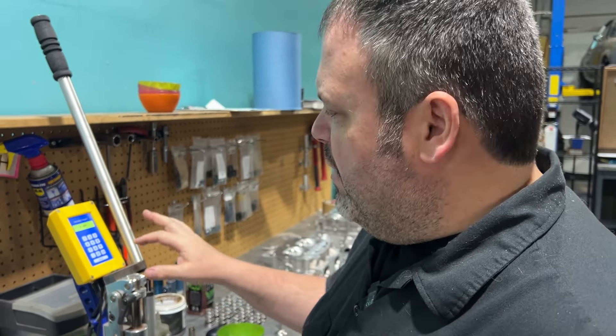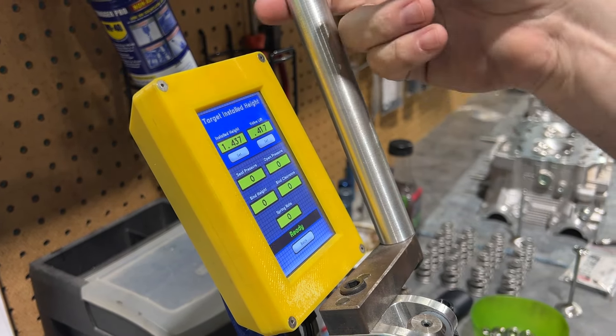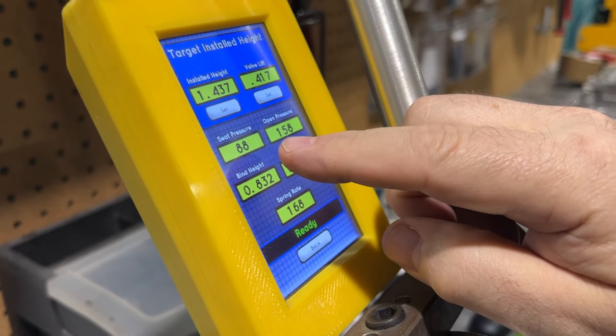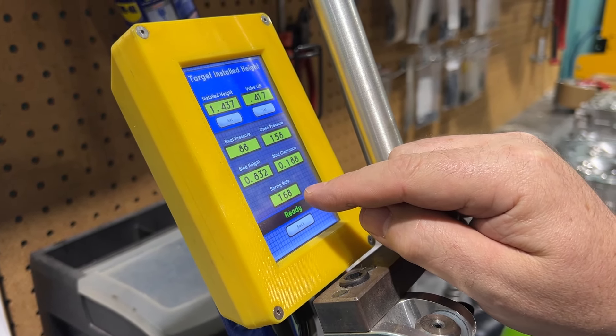Now we're going to try the SuperTek spring. It installs at 1.437 inches, which is 36.5 millimeters. We have 88 pounds on the seat and 158 pounds open, 188 thousandths away from coilbind, and a spring rate of 168. So what this tells us is that our spring has 10 more pounds on the seat, 40 more pounds open, and the spring rate is way better. The spring rate is going to dictate how much RPM you can run, and our spring just kills it.